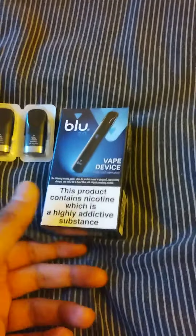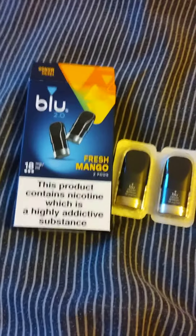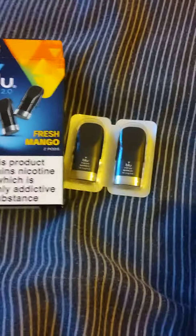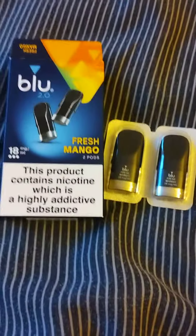I purchased this Blue Vape Device from a car boot sale for £2, which was a bargain price. I also ordered the Blue 2.0 Fresh Mango Pods which were £5.99, which is a little expensive.